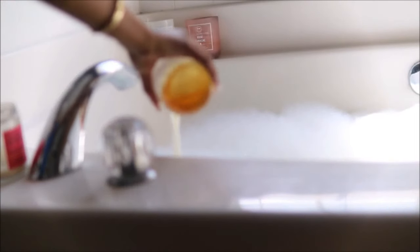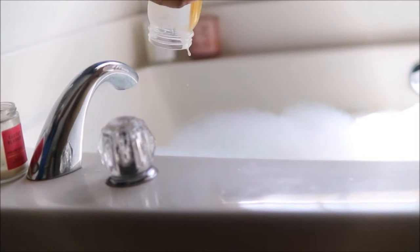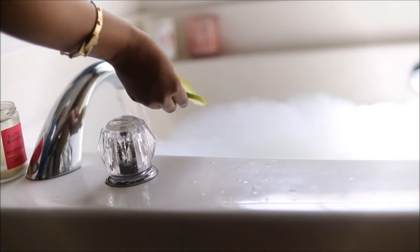I do suffer from dry skin, so I am adding milk and honey into my bath for deeper hydration and that glowy skin that we love. I'm also going to be adding limes into the bath.